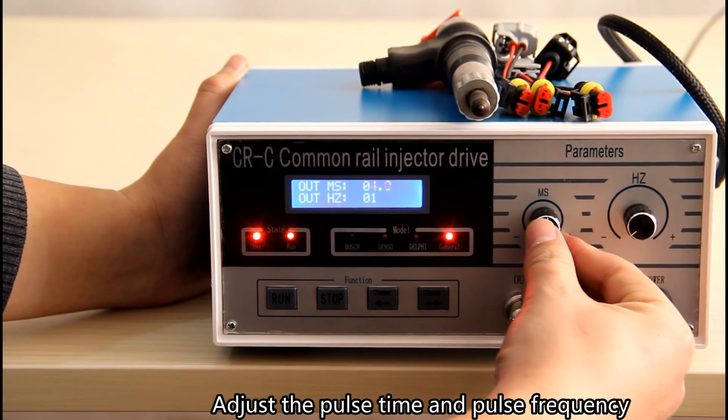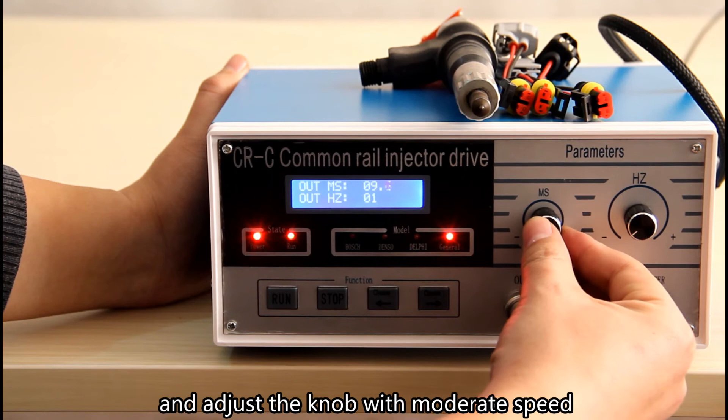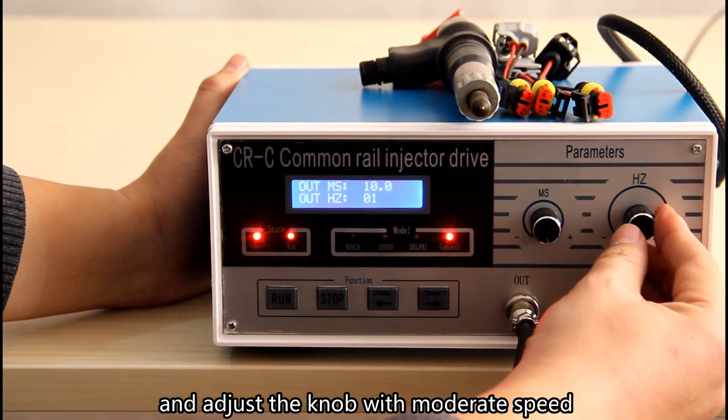Adjust the pulse time and pulse frequency to detect all the operating conditions, and adjust the knob with moderate speed.